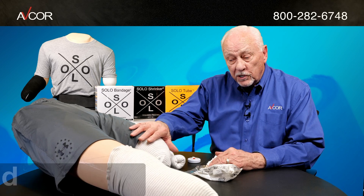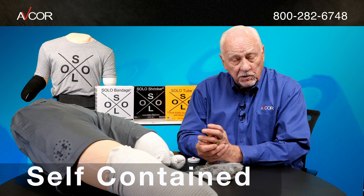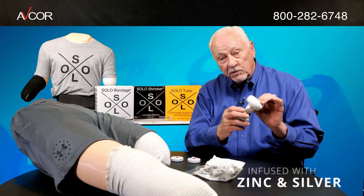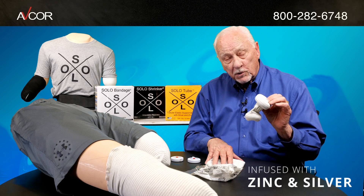Our products, as you see here, are totally self-contained. You don't need elastic bandages or anything else. The bandage itself is zinc and silver infused, as is the Shrinker product.